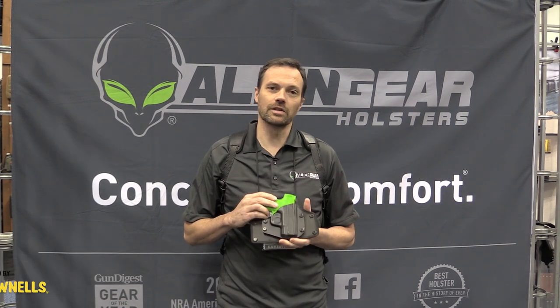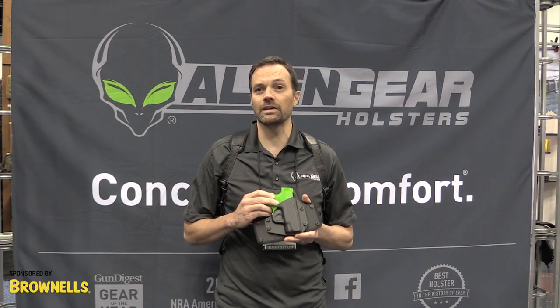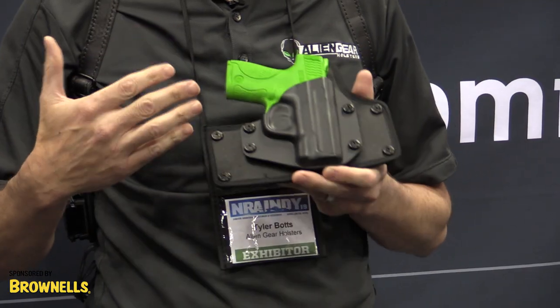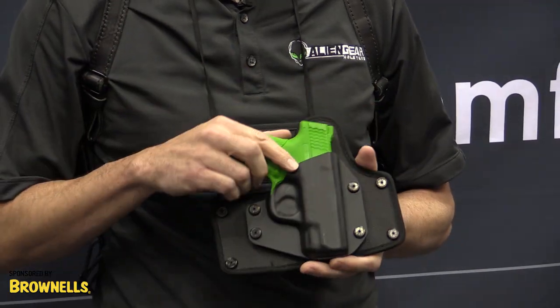Hi, my name is Tyler Botts. I'm with Alien Gear Holsters and I'm here to introduce the cloak belt holster. This product was released exclusively at the NRA show and is now available on our website. I'm going to compare the difference between the previous cloak slide holster and the new cloak belt holster.